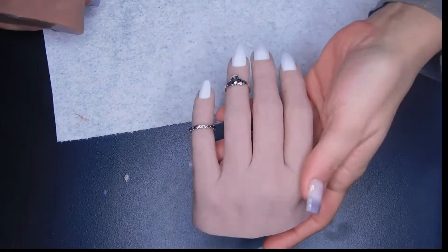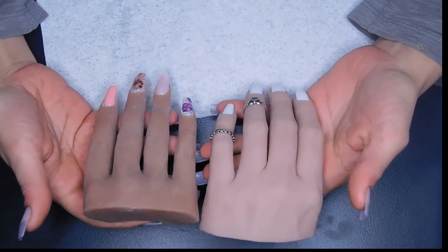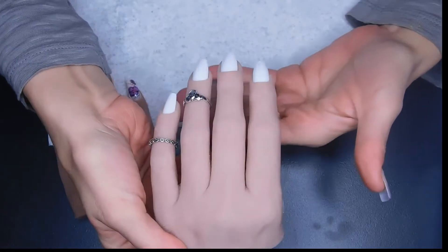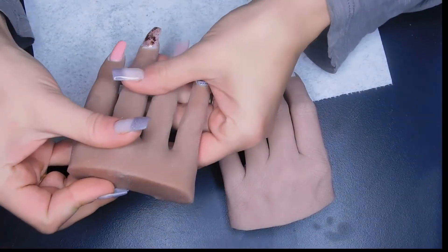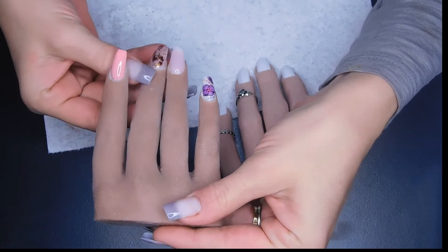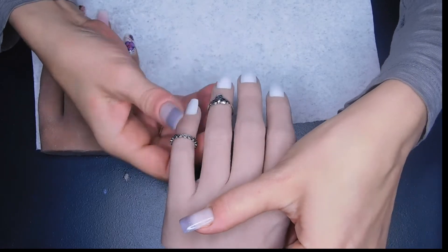I promised you guys I'd compare these two. First of all, I did not get any of that packaging with my Red Iguana — only a set of nails and a note. So here is the Glamour Liz, and here is the Red Iguana. I like that the Glamour Liz fingers are bent like you're actually working on someone, whereas the Red Iguana fingers are just straight out, which makes it a little difficult sometimes — you have to bend them down manually.